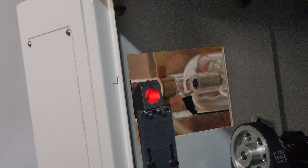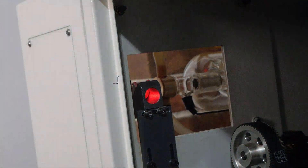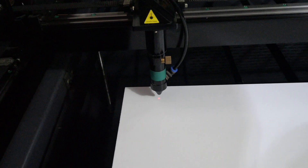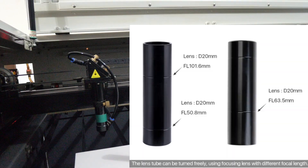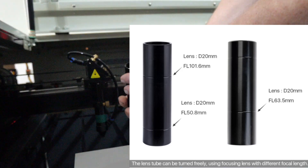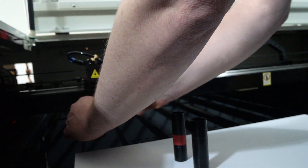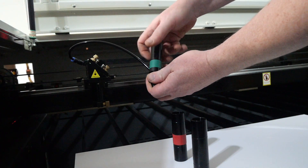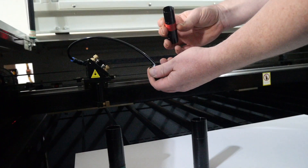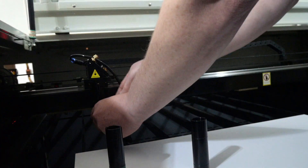This machine features a red dot laser and a CO2 laser beam combining unit, positioned between mirror 1 and mirror 2, projecting the red dot through to the laser nozzle and onto the work area for more precise positioning. The lens tube assembly allows multiple focal length lenses to be installed — 2-inch, 2.5-inch, or 4-inch — and I highly recommend purchasing additional lens tubes for each focal length so you can swap them out easily.